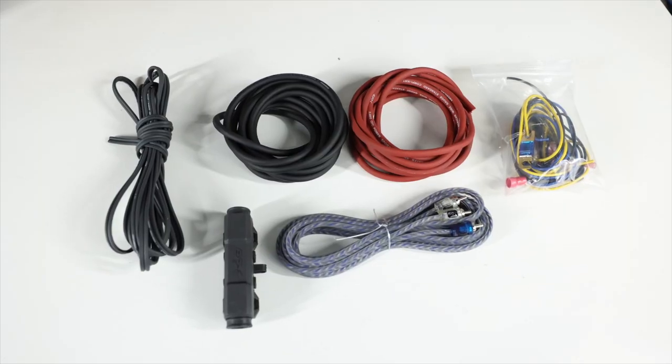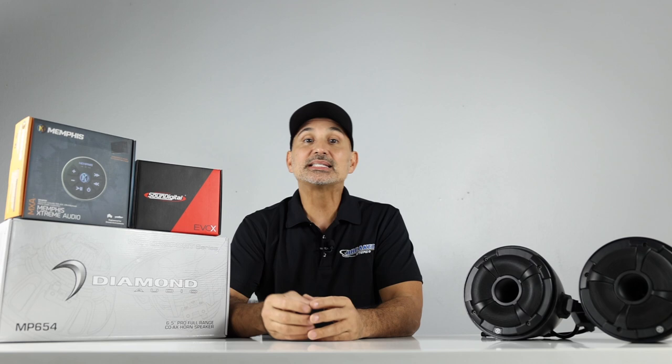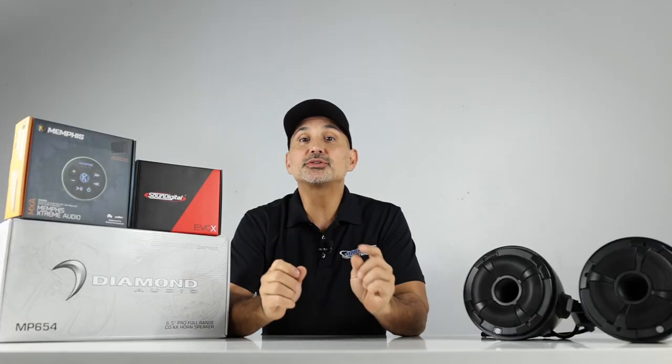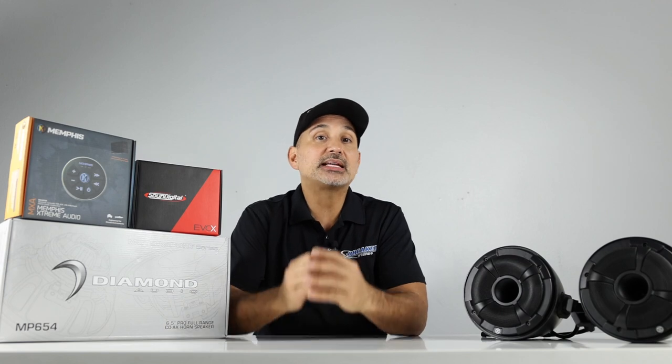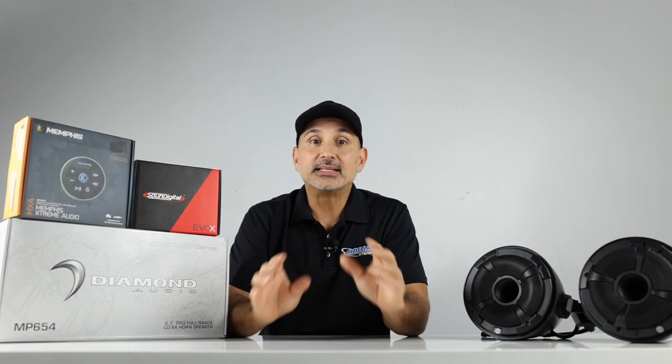All necessary wiring for the amplifier and Bluetooth module are included. I can say with confidence that this system will give you the volume and clarity you're looking for when you're running around on your Riker. If you're interested in this package, there'll be a link in the description below taking you directly to the product page. Remember, we do have financing available — simply add to cart, pick a financing option, get approved, and we'll send your gear out to you ASAP.